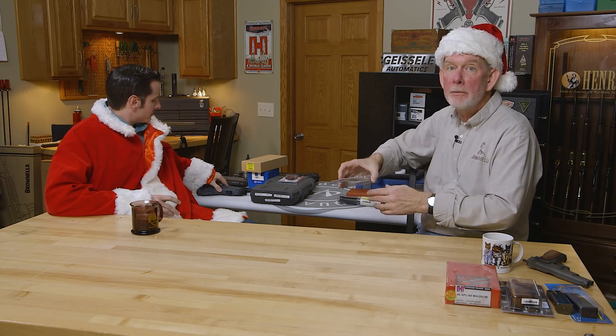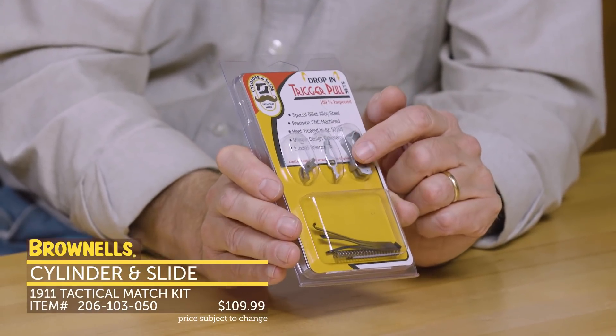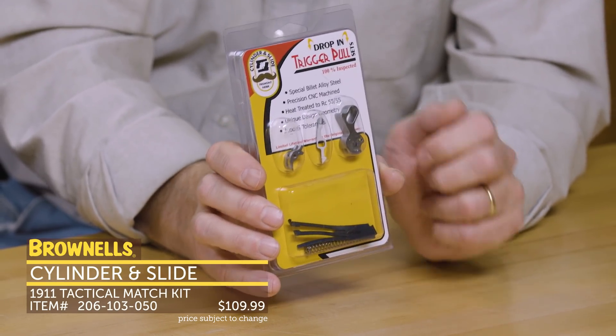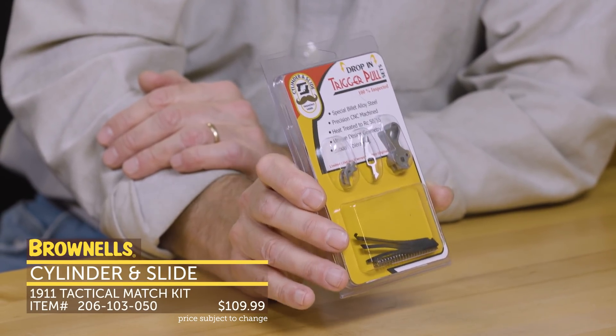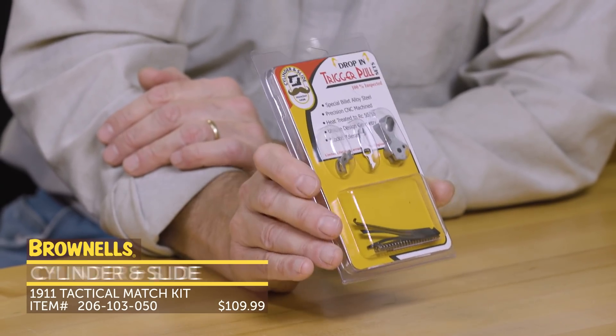Under $200, I've got a little upgrade here for the 1911 guy — that is the Cylinder and Slide drop-in trigger kit. You get a hammer, sear, disconnector, sear spring, and main spring. This is pretty much a drop-in trigger job. When you put this into your 1911, it's going to have a nice, light, crisp trigger. I've used a lot of these kits and they've always done very, very well for me. I can't recommend this highly enough.